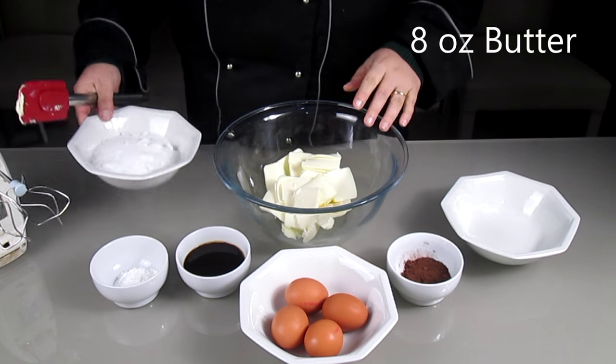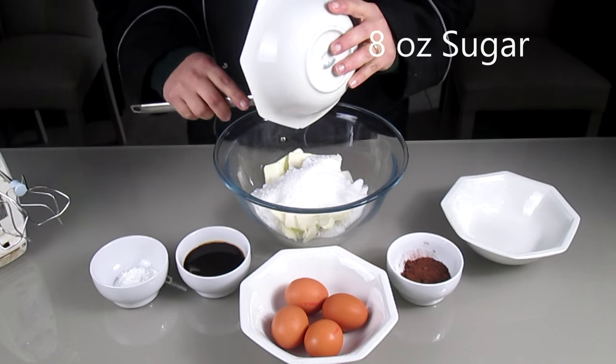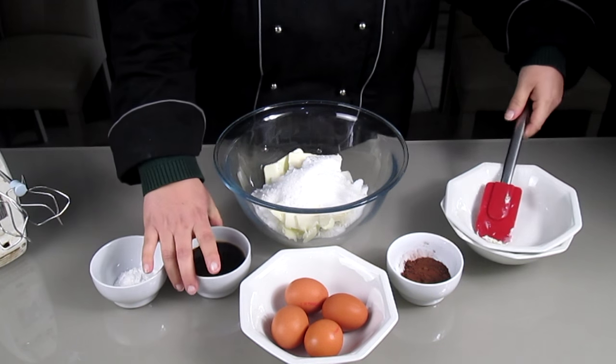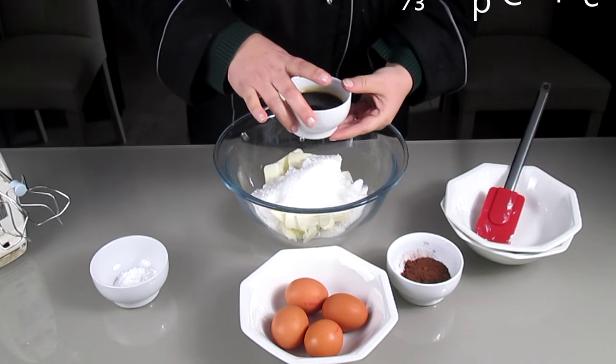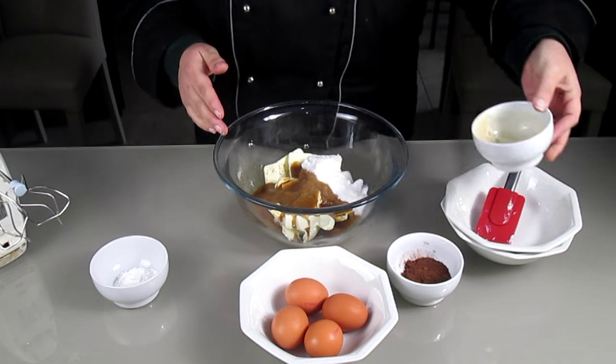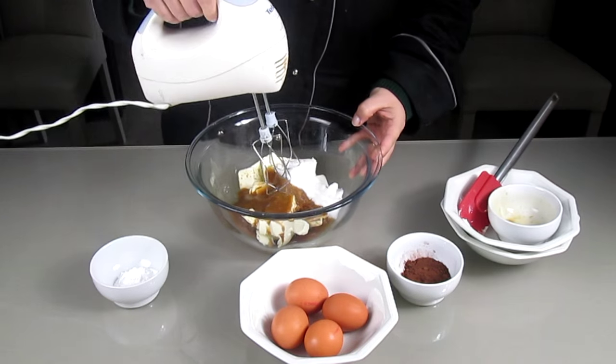In a bowl I'm adding some butter, sugar and some coffee. Then I mix everything all together until it is all nice and fluffy.